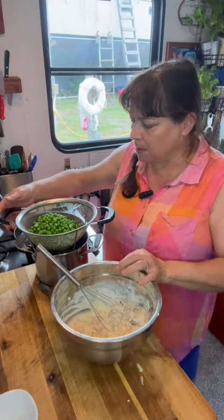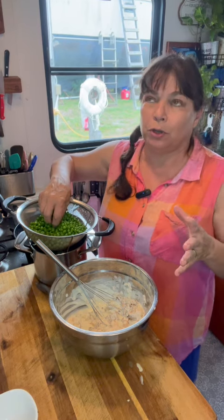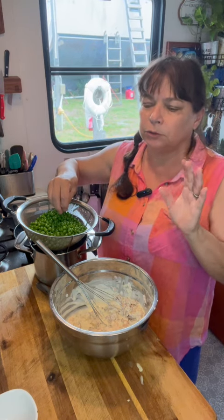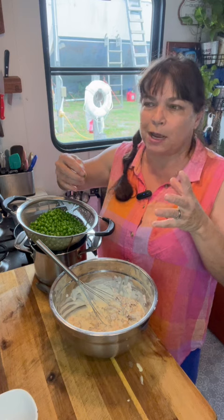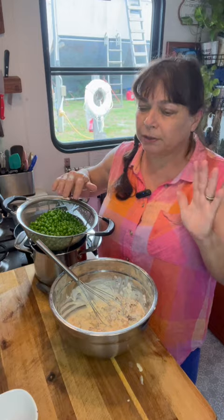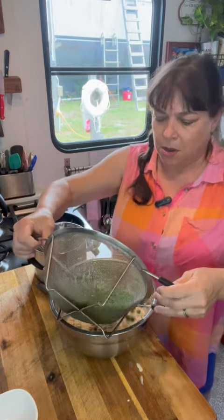Next come my peas. I've blanched and shocked mine. We're so lucky — where the boat is right now, there's a farm about four miles from here, and they are so delicious. The fresh pea — I can't tell you the taste difference in a fresh pea versus a canned pea. Trust me, Billy and I love our canned peas, any kind of peas, we both love. And in we go.